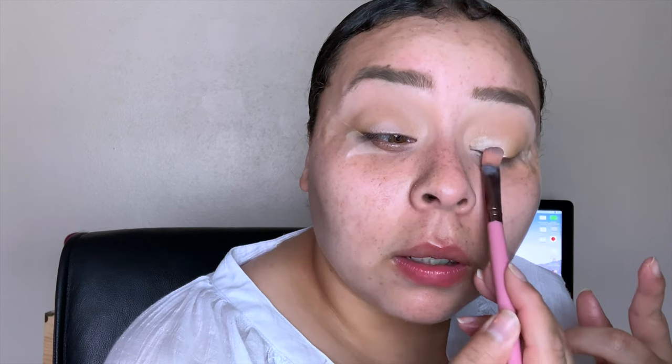Going back in with that first brush we used with Silk Cream, just making sure everything is seamless and blended out. These eyeshadows look so pretty — you guys can't really tell on camera but it looks gorgeous on the eyes. Next I'm taking the same brush we blended the concealer with and taking the shade Beam to put on the inner part of the lid.